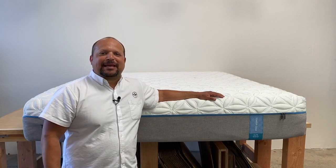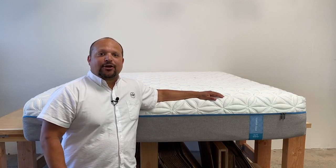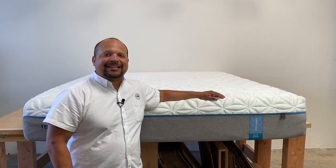Hey everybody, this is Pablo with Mattress Makers, and in this episode of Anatomy of the Mattress, we are going to dissect the TempurPedic Cloud Elite.